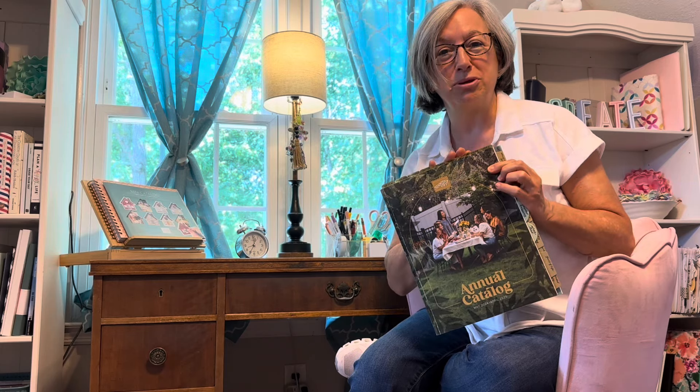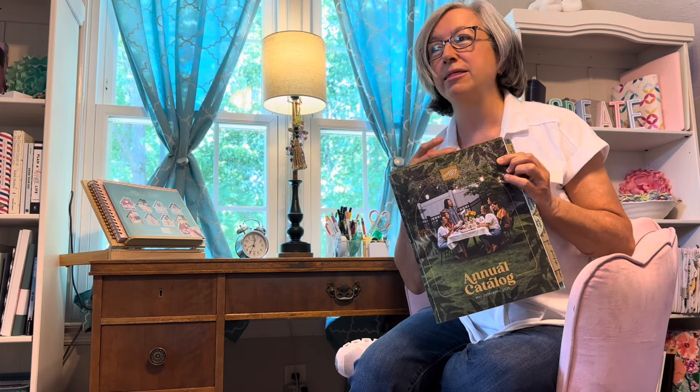Well, hey there everybody. I'm so glad you stopped by. I always love it when you decide to spend a little bit of your day with me. Today I wanted to do something fun because I've always wondered what everyone does with their Stampin' Up! annual catalog — how do they set it up, how do they use it as a tool? Well, today I'm going to give you a peek inside mine.